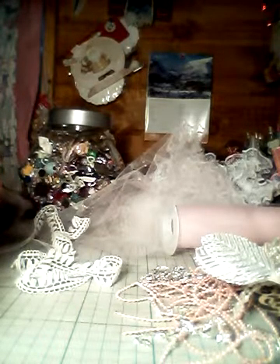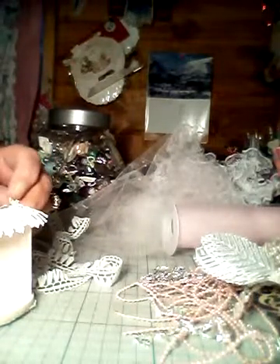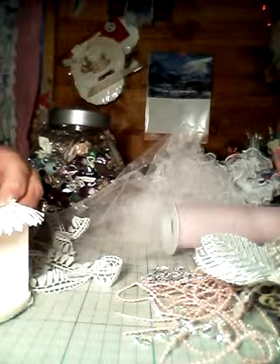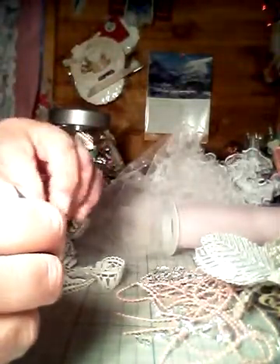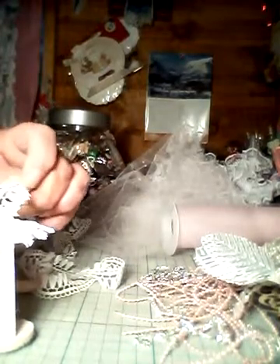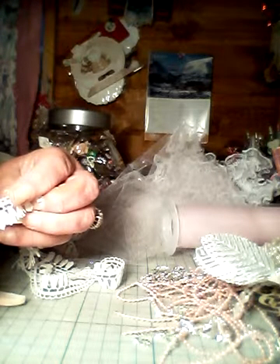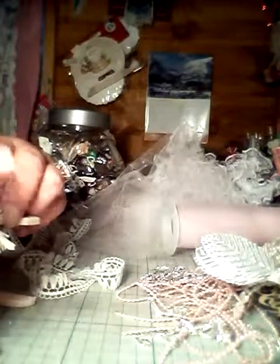First sign of madness, isn't it? I suppose. So I'm going to finish it off, just on the corner. Like so. Okay, I could go down there. That would be okay. Okay, just to the end of there.